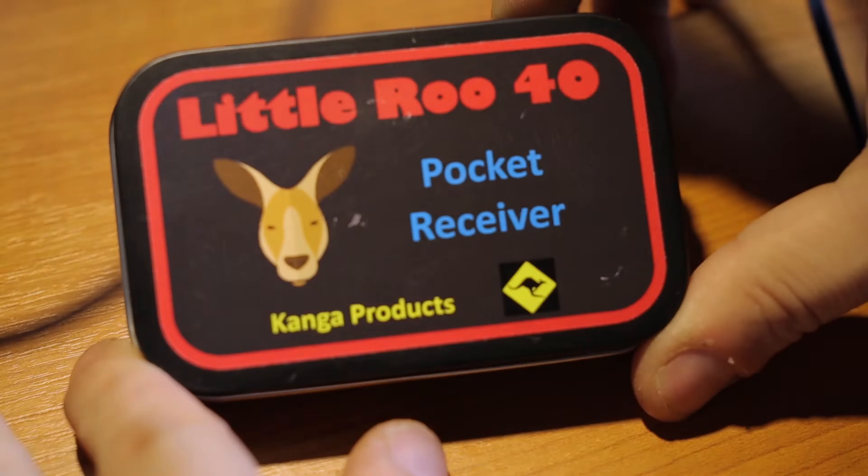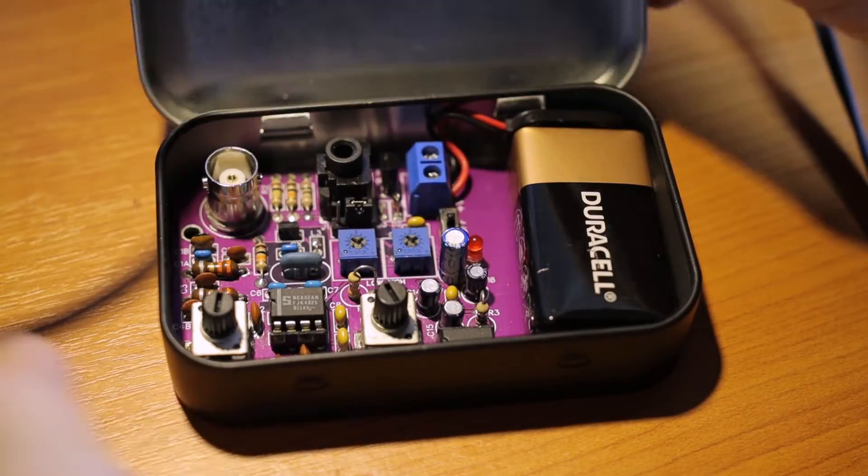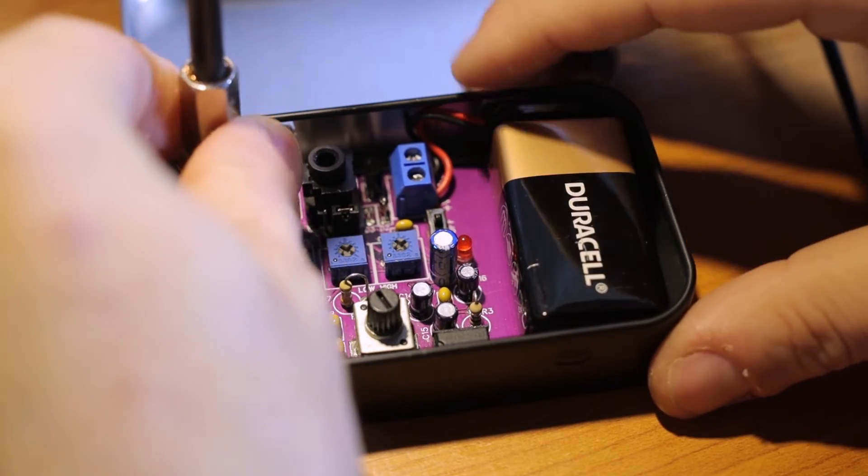Good day everyone and welcome back to DX Explorer for another video. In today's video we have a very fun project: a direct conversion receiver project and it's a kit. It's called Little Rue 40 and it's offered by Kanga Products. I will leave a link in the video description. It's not a sponsored post by the way.